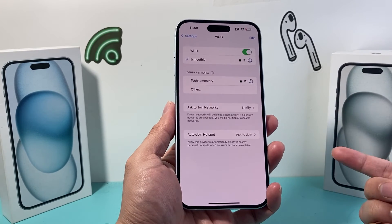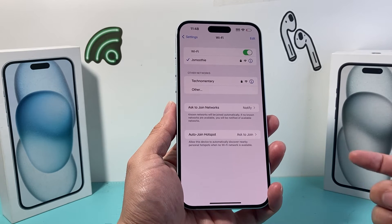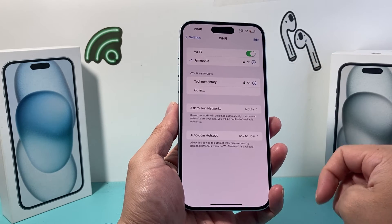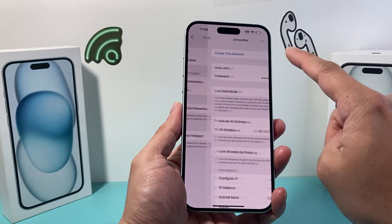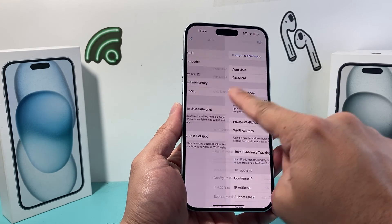This can be especially helpful if you have a weak Wi-Fi that you don't want to auto-join until you're ready. You can click on it whenever you choose, and the same process applies — just tap it and it will connect.